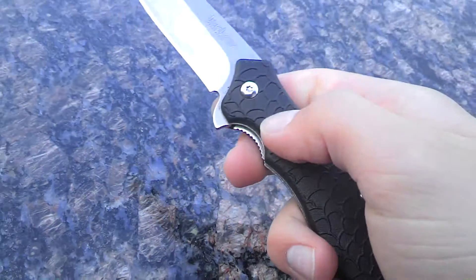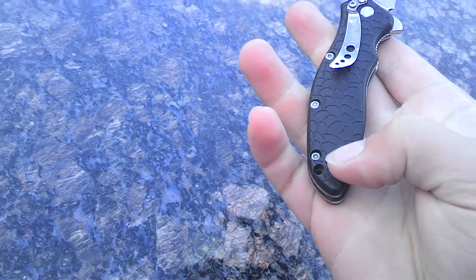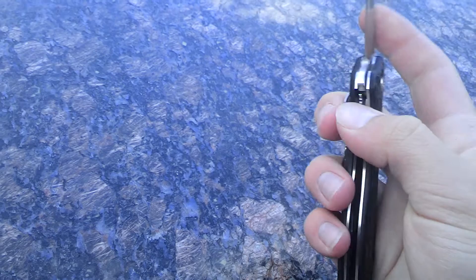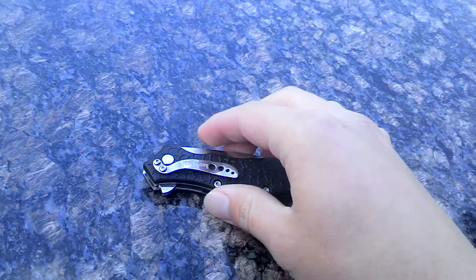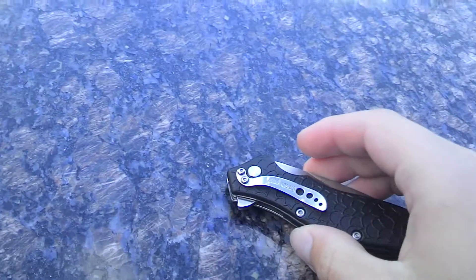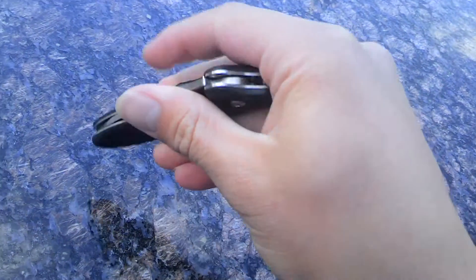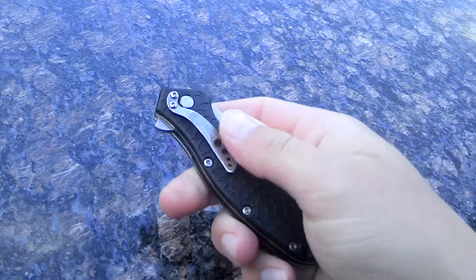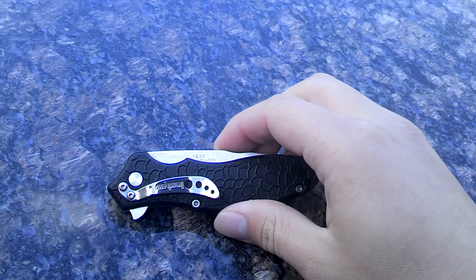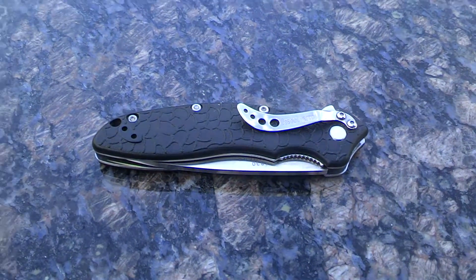Oh, and I forgot to say — you can put the clip tip up or tip down, so that's always nice too. It comes tip down, which I like tip up more, because when I reach into my pocket to get it, I just grab it and pull it out. But if it's tip down in your pocket, you gotta grab it, pull it out, turn it around and open it. But I don't mind — either way it's fine. So there's my review on the Kershaw Oh So Sweet.